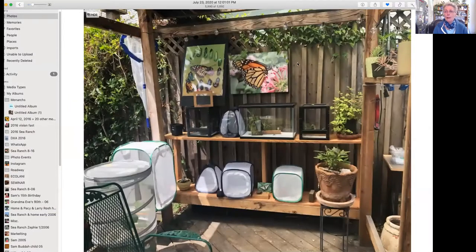This currently is my little setup. It's getting out of control because I've got about a hundred monarchs - either caterpillars or butterflies - in different stages. I have a plant over here where I have maybe 10 caterpillars on that. I also raise swallowtails, but this is the last time I'm doing that.